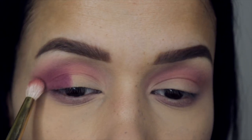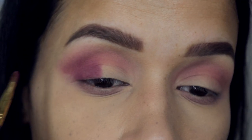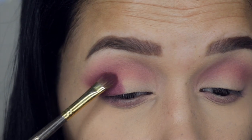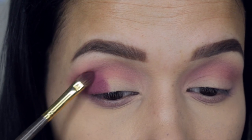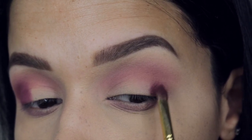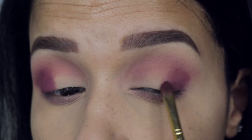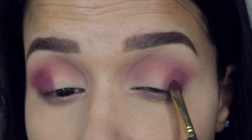I always like to start light and work my way up by packing color on and blending out until I get the intensity that I want. I want to show you guys the whole process so you can appreciate how long it takes, because sometimes people think it's a quick process but it really isn't. You really do have to take your time and pack on and blend, pack on and blend.